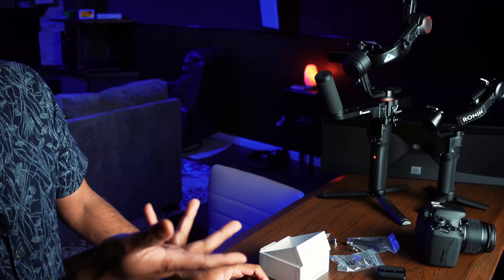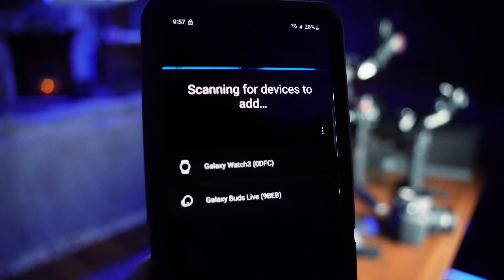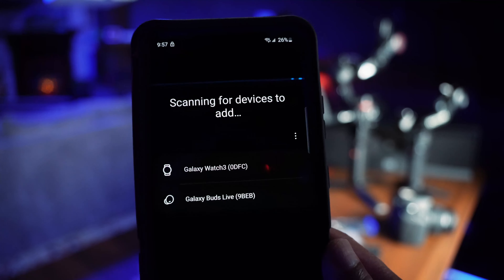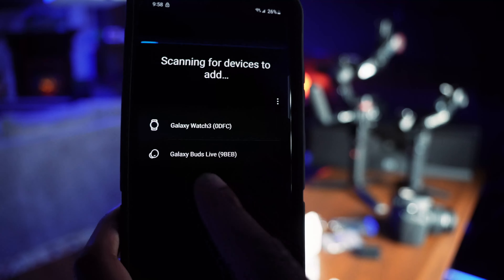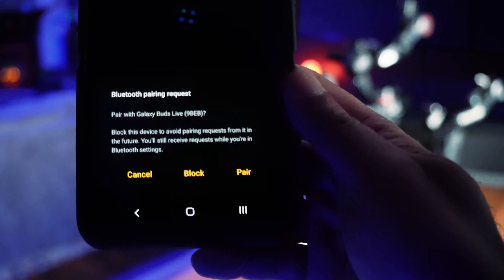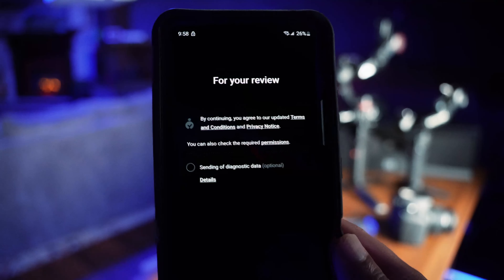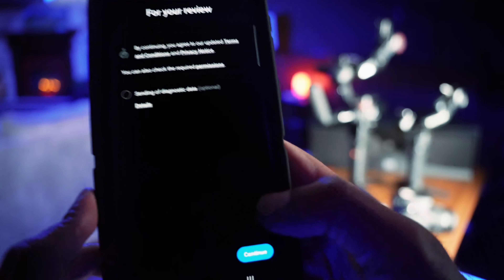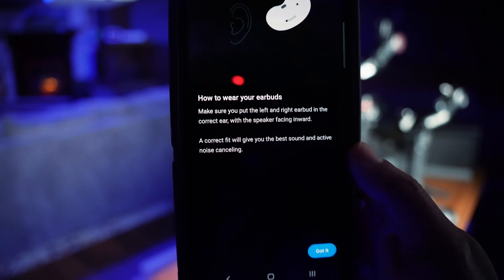Now it's time for the Galaxy Wearable app to pair these. On the Galaxy Wearable app, let's add a new device. I charged the earbuds a little bit, then long-pressed both earbuds together for three seconds — now they are beeping, which means they are ready to connect. They are available in the app and it found them. I got a Bluetooth pairing request and I am going to pair these. I'm not going to send diagnostic data — I'll just click continue.